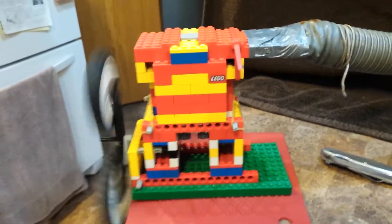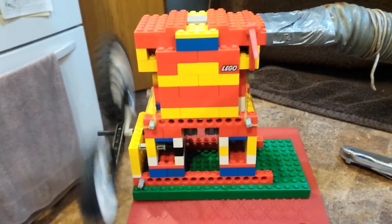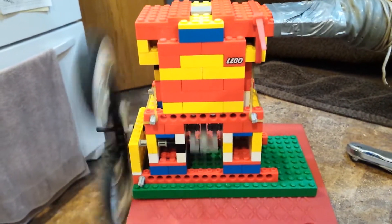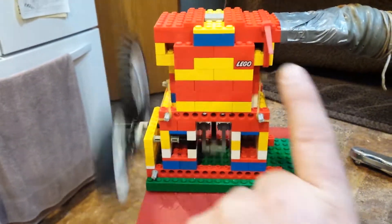This is the first Lego engine I ever built in the winter of 1993-1994. Anytime my brothers and I would build something out of Lego, if it was a really good creation, we'd always put the Lego block in it, which I did.